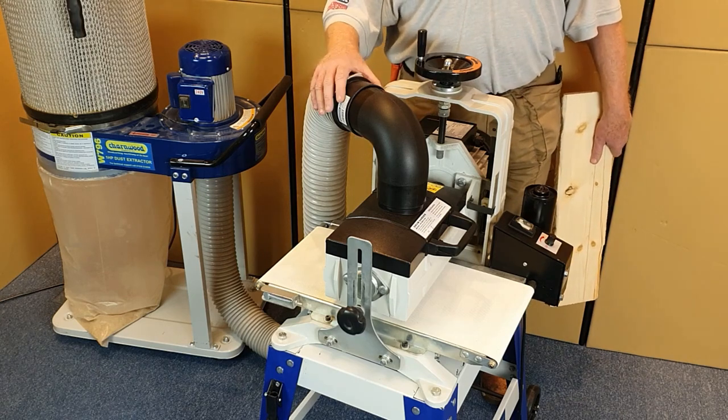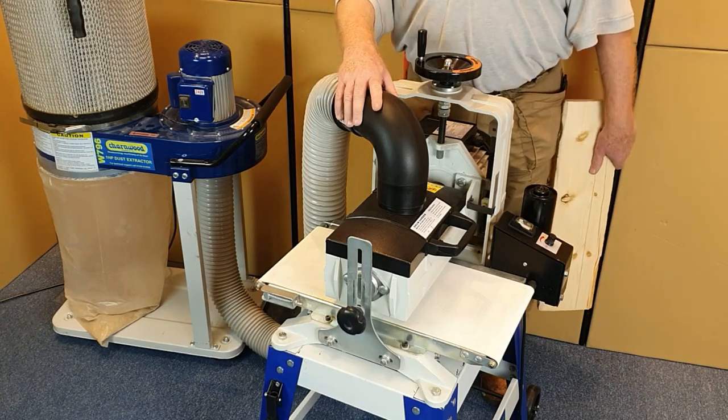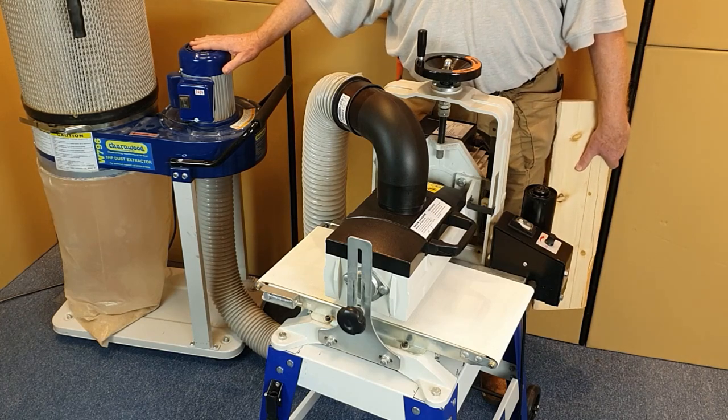As you can see, we've connected up our 100 millimetre accessory to the outlet port. We've got a dust collector here. We recommend a minimum capacity on your dust collection of 1,000 cubic metres per hour.